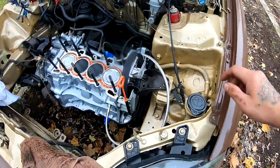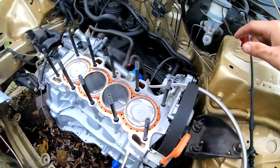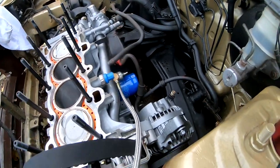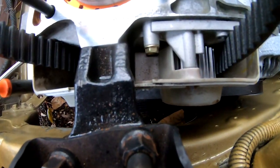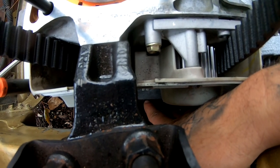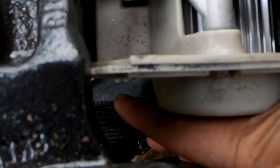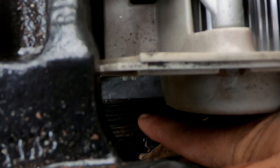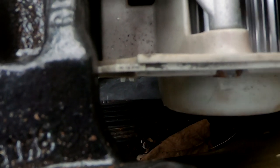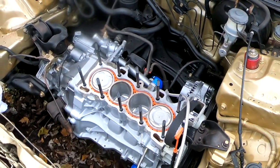What I want to look at is to make sure it's on top dead center — and it is. I know that because this piston is all the way at the top right here. Also, if you look through this thing right here, you can see the mark down here. The little white mark is right here and it lines up with the little scope right there.